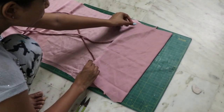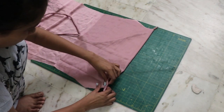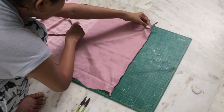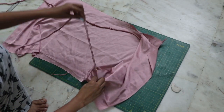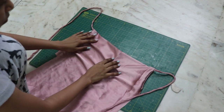Place the straps on the front along the folded line. Pin them in place so they don't move and are easier to attach. Close this part first, and once you turn it right side out you will have a beautiful cowl neck design.